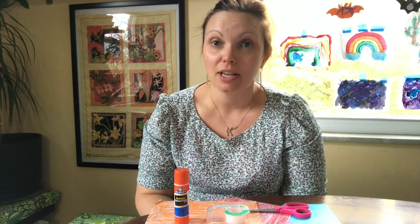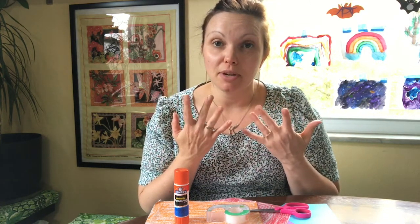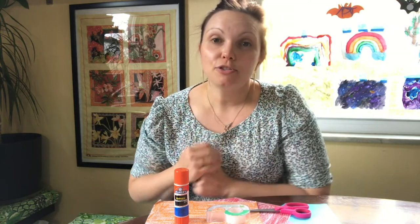When children are using glue or scissors to manipulate and cut up small pieces, they are using fine motor skills. Fine motor skills is using the smallest muscles in your hands. Children in grade school are still developing these skills and they need opportunities to practice.